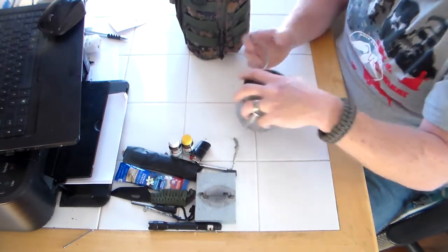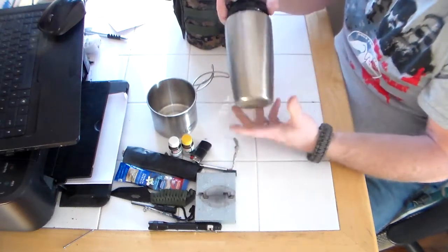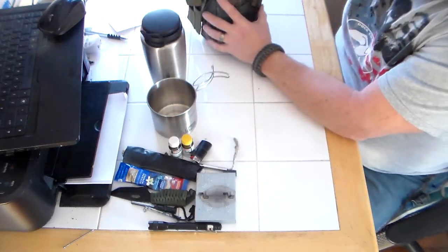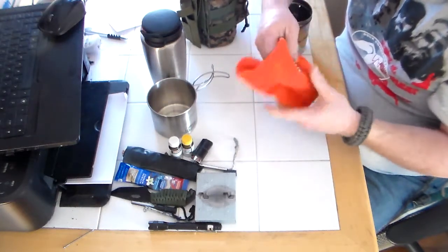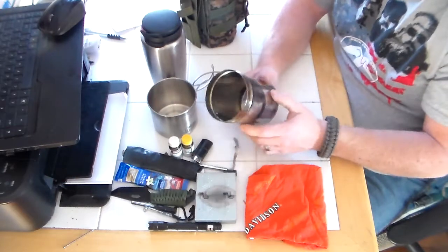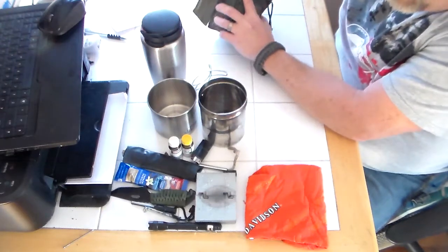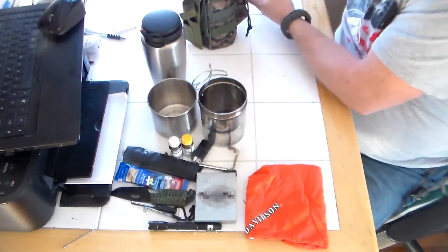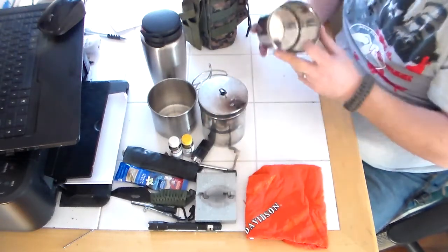Now we get into the good stuff — the important stuff. In here I got my GSI cup, which works very good, very happy with it. I got my 32-ounce Gaia wide-mouth bottle. Got a bright orange bandana — you gotta have the bright orange bandana. This is my small pot that I use, with holes in it for my chain to hang it. I use that a lot, probably more than anything. It'll hold a can of soup just fine. And I do have a lid for it, which used to be an old hamburger press — turns out it works pretty good.